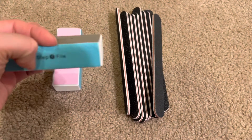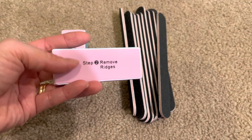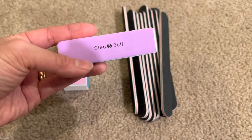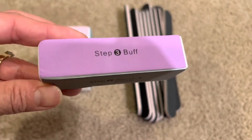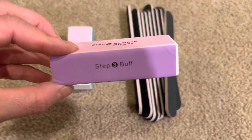Some ones that I've had in the past were probably better, but I think it will do the job. It has steps one, two, three, and four.